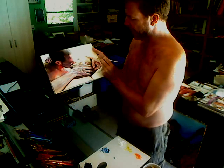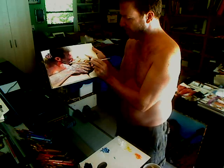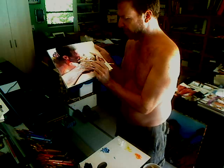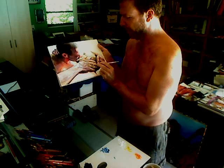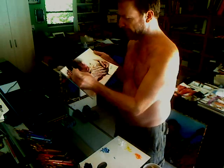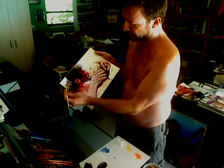Especially the way this arm and hand comes forward against the white background — it gives me a chance to put some other reinforced highlights in on the other sections. A little bit here, here, and here.